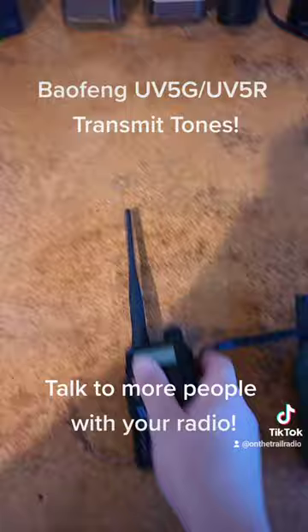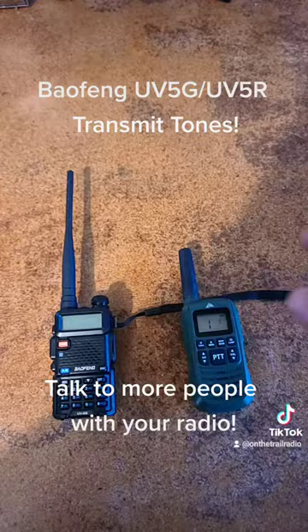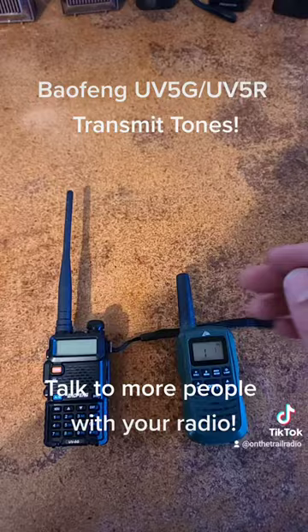This makes it to where you can talk to somebody with a receive tone who doesn't want to hear other people who are chatting — you only want to hear each other. This is good for parties, hiking, off-roading, or anybody that has more than five people in the same or different groups utilizing GMRS or FRS radios.